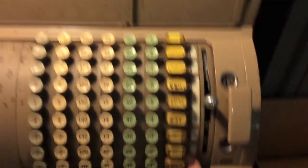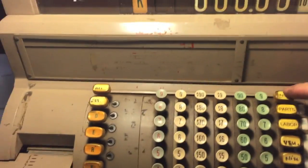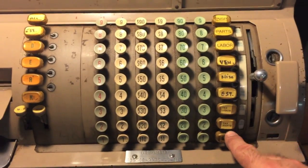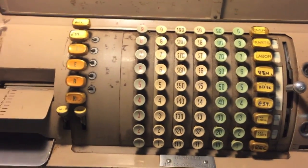Over here you have the departments. When they show up on the screen, they show up as Roman numerals: one, two, three, four, five, six, seven, and then eight shows up as tax, and then nine. Simple operation.